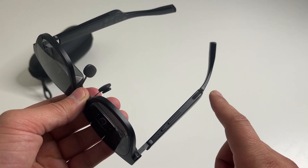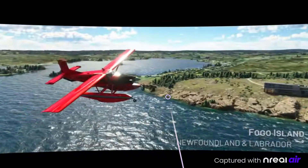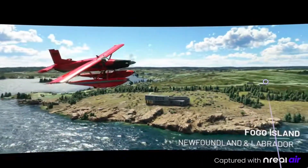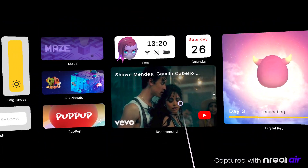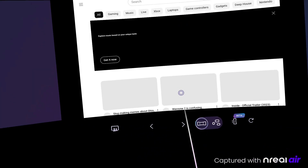These glasses also work with Nebula for Mac users. You're really mirroring your phone screen with minimal latency, so you can pretty much use all kinds of apps — anything that's on your phone can be used here.